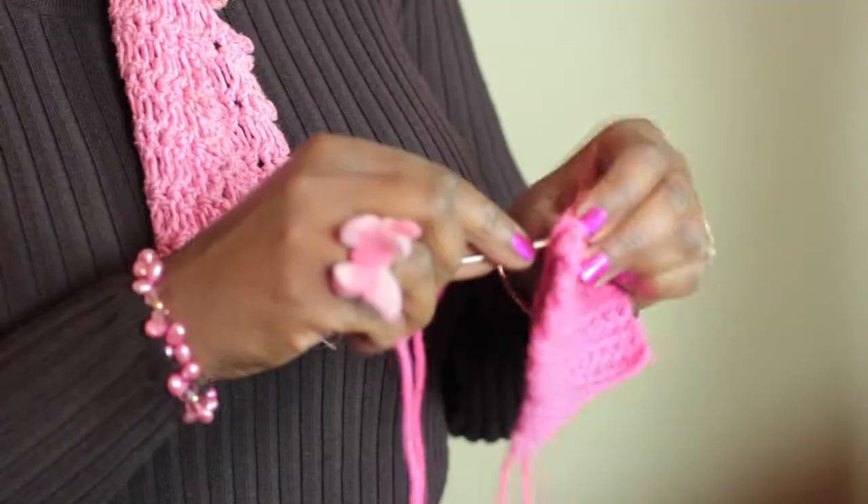Hi, I'm Cassandra Allen Brown from Bags by Cab Yarn Shop in Denver, Colorado. BagsByCab.com, and today I'm going to teach you how to whip stitch an edge in crochet.